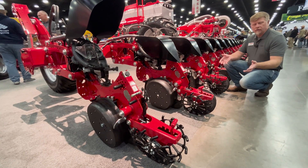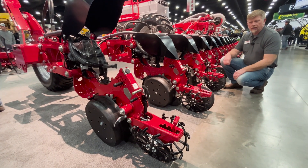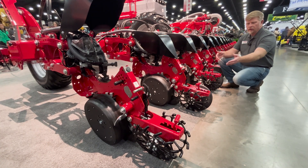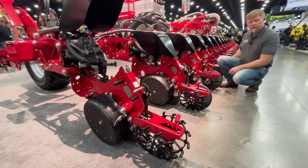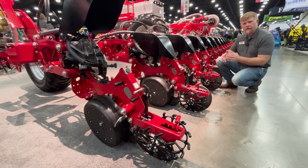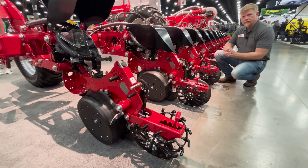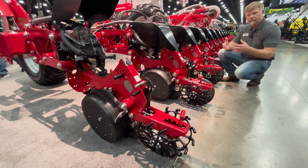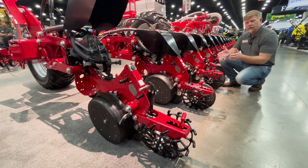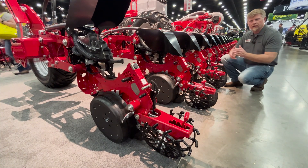Also this year, on all Maestro SV and SX models, we're offering a variety of closing wheel systems available as factory installed options — a solid wheel and a spike, a solid wheel and a curve tine, a double curve tine, or even double solid. Those four options are suited for a wide variety of conditions depending on what customers are looking to achieve for furrow closing. The spike and curve tine options feature a very robust wheel that can handle impacts from stones, and includes a heavy separated bearing setup to accommodate the higher speeds customers are looking to achieve with planting today.